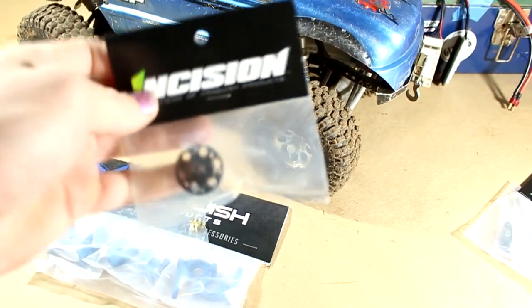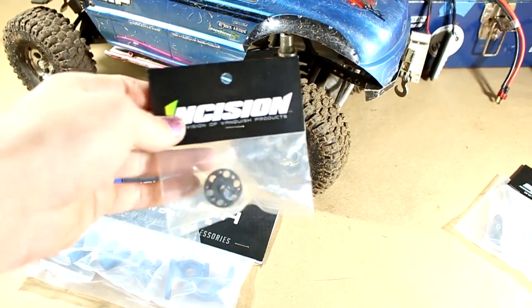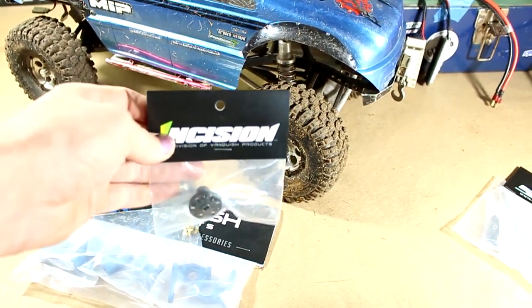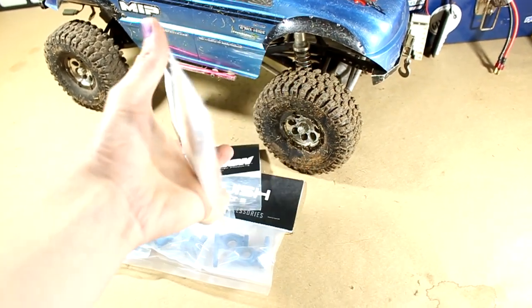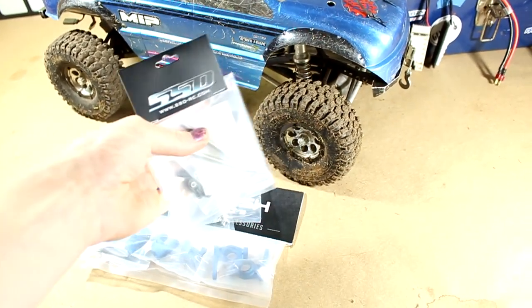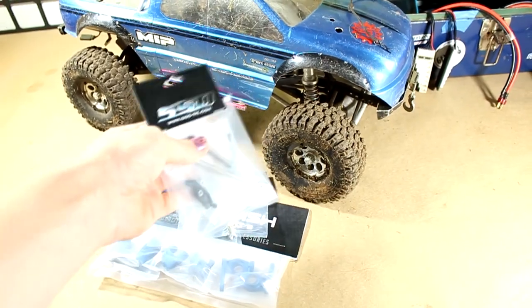I've used Locked Up RC lockers before, but I wanted to try something different with the incision lockers. Finally, I have a titanium SSD RC steering link — it comes with both of them. I figured I'd give them a shot.